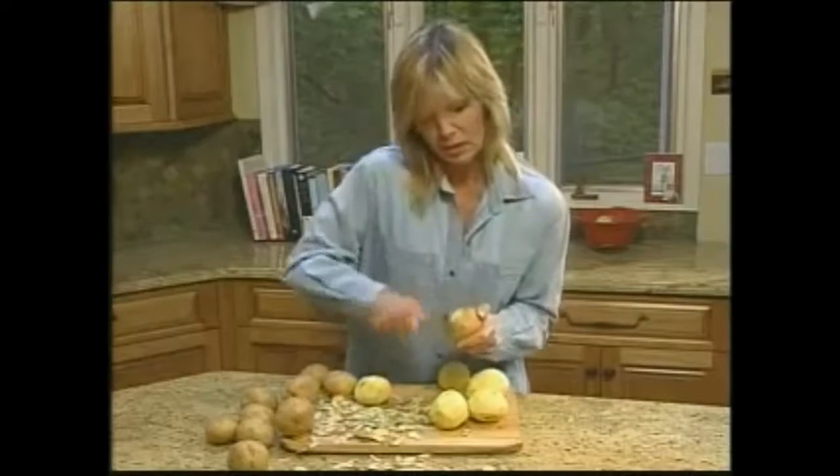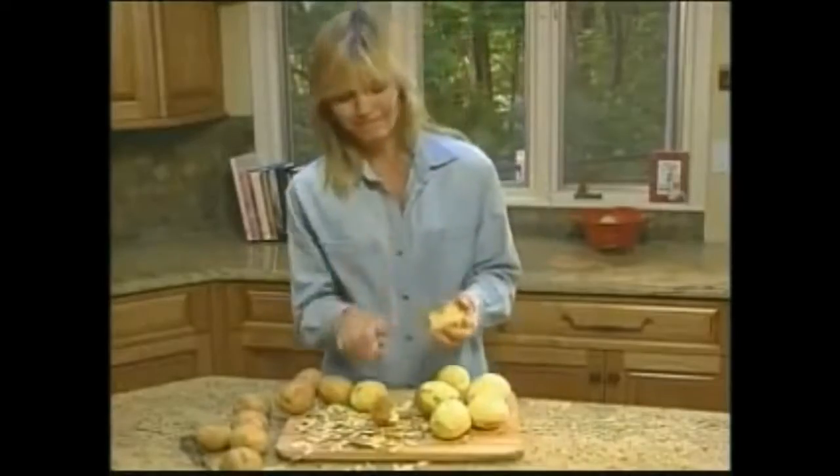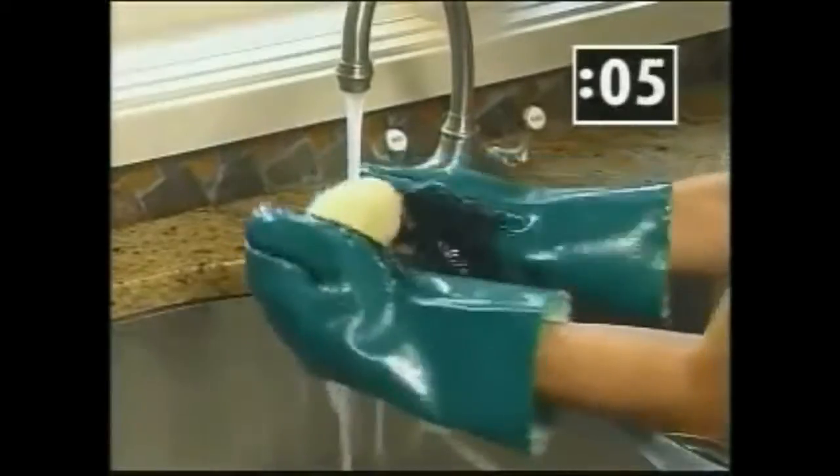Peeling potatoes can take forever. Not with a knife — that's dangerous. Now there's a better way. Introducing Tater Mints, the innovative new kitchen gloves.